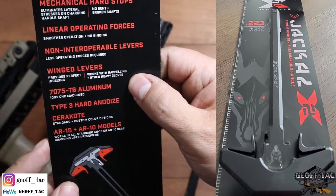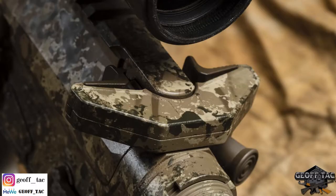Linear operating forces — smoother operation, no binding. Non-interoperable levers — less operating forces required. Winged levers provide perfect indexing and work with rappelling and other heavy gloves. 7075 T6 aluminum, 100% CNC machined, Type 3 hard coat anodized. Cerakote available if required. Standard and custom color options. AR-15 and AR-10 models.